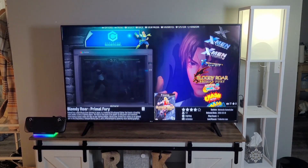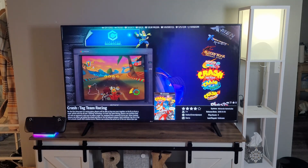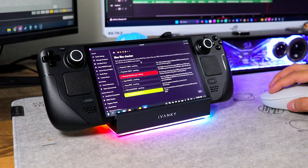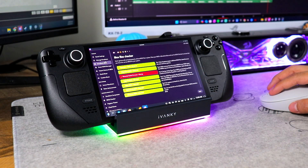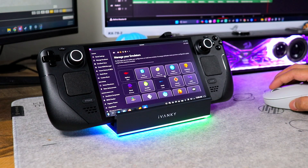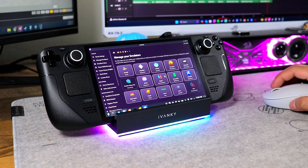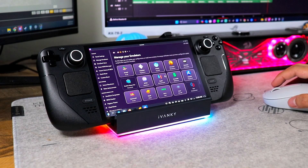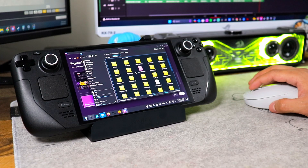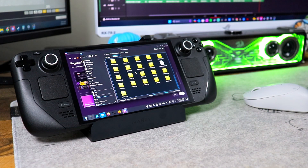I absolutely love this gaming dock. It makes it a lot easier to connect all of the things I need on my Steam Deck instead of using a USB adapter. Connecting a mouse for desktop mode makes things far more efficient than using your finger or the analog sticks — which is extremely helpful when setting up emulators and ROMs.